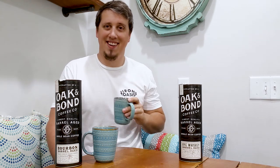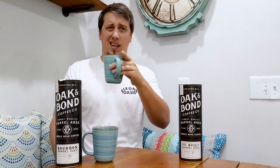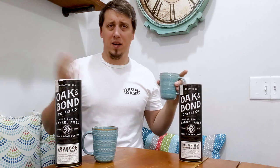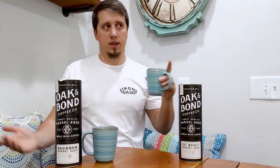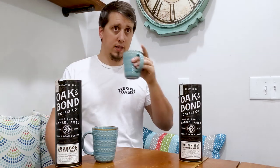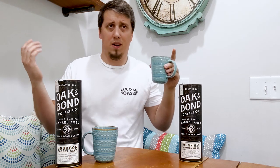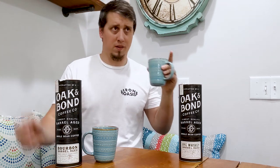Thanks for watching. Whiskey in the morning, coffee at night — everybody have a good one. Like, comment, subscribe if you're on YouTube. Enjoy your coffee, enjoy your whiskey — that's what we're here for. Cheers! We're the Bourbon Junkies, I'm Dan — and you know, we didn't need Sean for the palate experiments. Let's be honest.